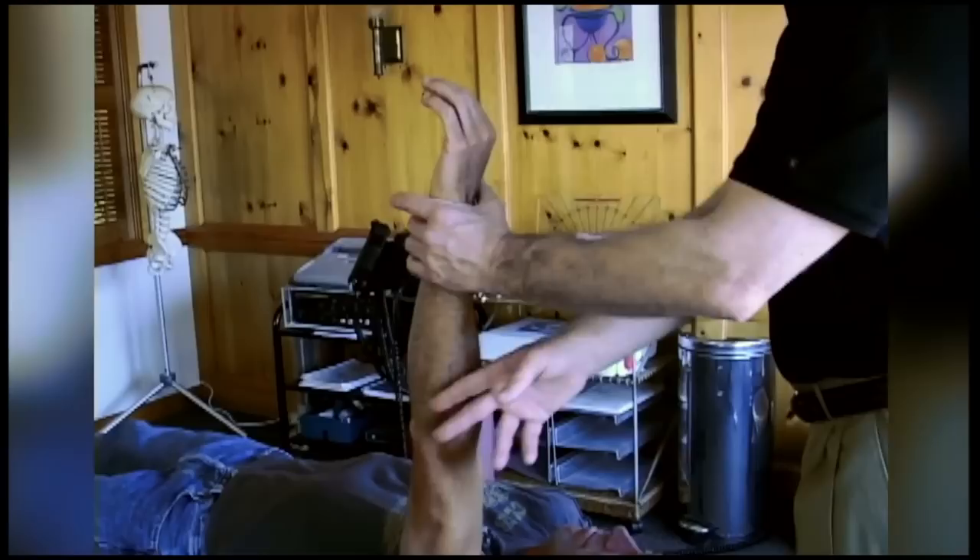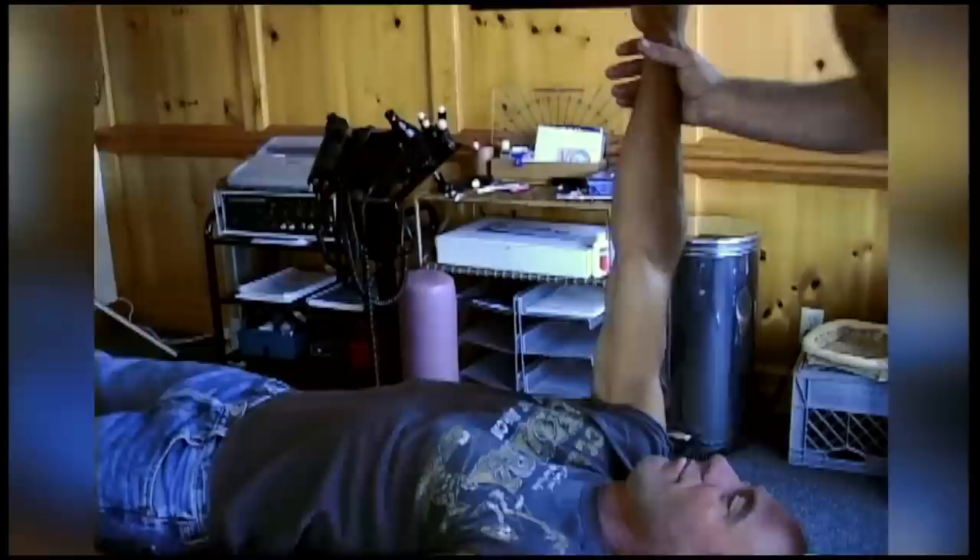Elbow straight, hold back toward me. Bring your right arm up. Elbow straight, hold back toward me.